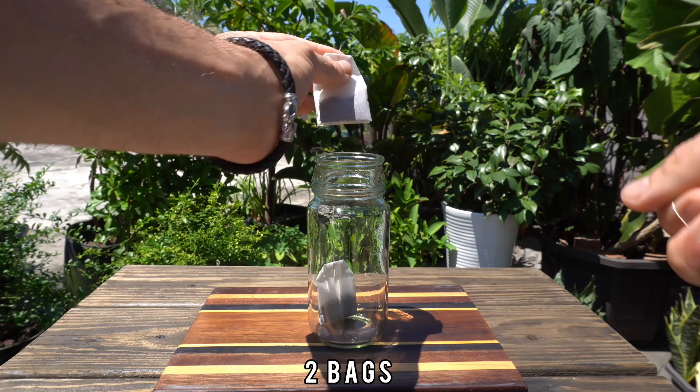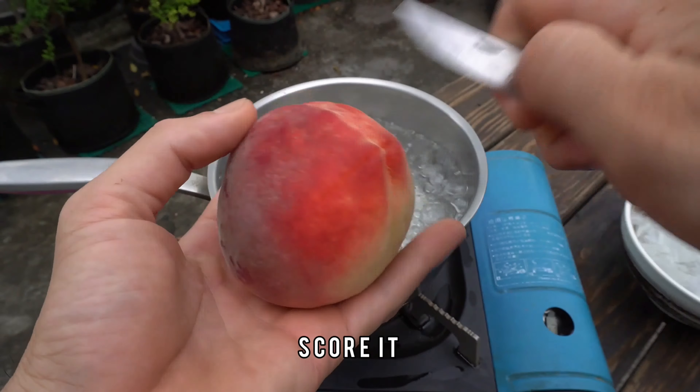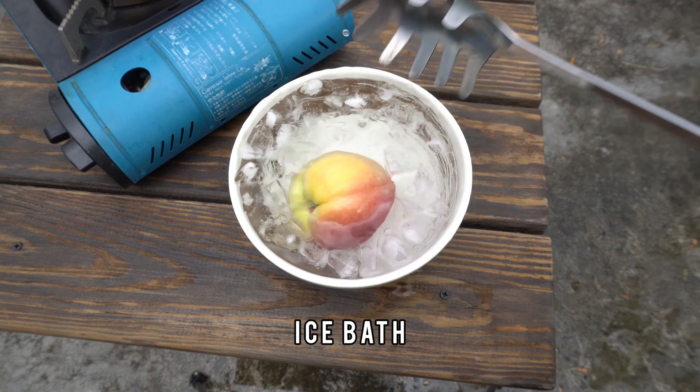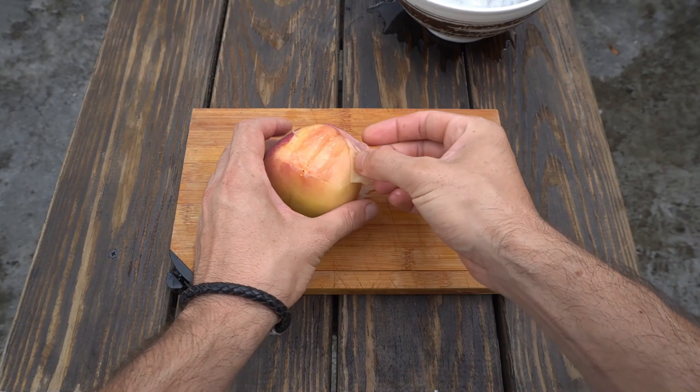Let's make another summer drink. Start with brewing a strong iced tea. Then grab a peach, score it, we're gonna blanch it — an ice bath that allows you to peel it easily without any waste.